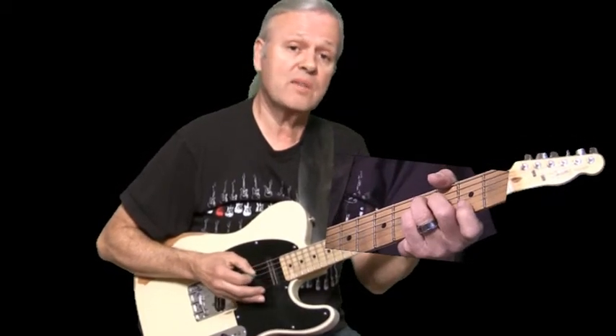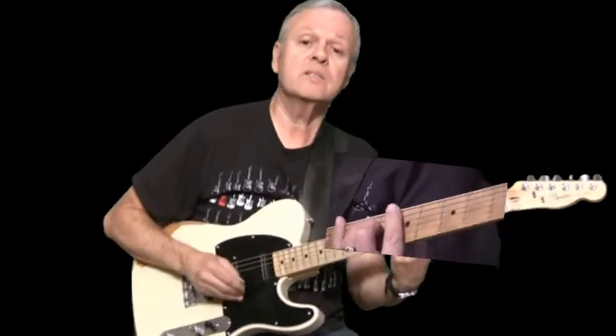Alright, let's just go right into it. So what I'm going to do is start with a typical country progression using an A7 chord, and I'm going to do the I-IV-V progression. We're starting in A on the I chord. D7 is the IV chord and E7 is the V chord. So let's start.